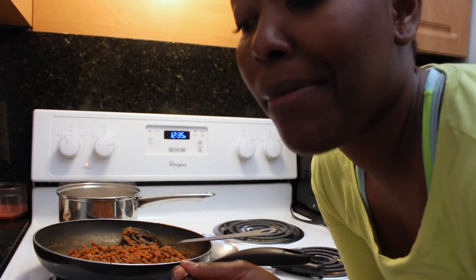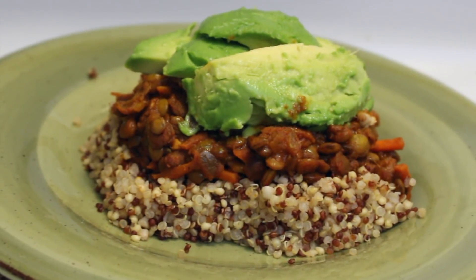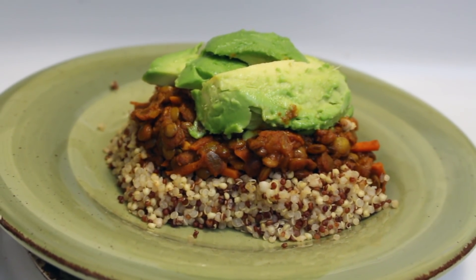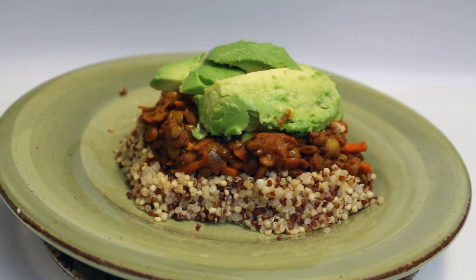I hope you guys enjoyed today's video! You asked me for some vegan cooking videos so this is what I've got for you. I love you all — subscribe and give me a thumbs up for more vegan meals, and I will see you guys in the next one. Bye!